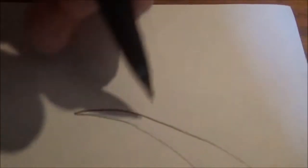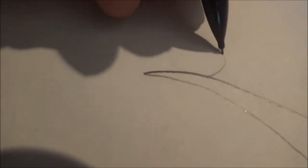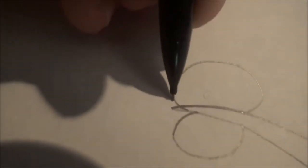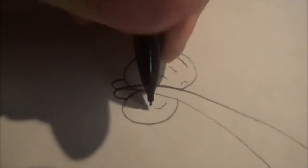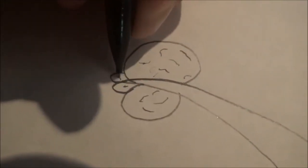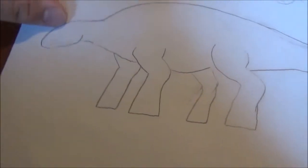Some people draw the tail club differently, but I tend to draw it like this: a large ball on one end, another large ball on the other end, and two smaller ones on the sides. Then you can just draw it with little dents and details like that. This is your basic outline for the Ankylosaurus, and now we're going to draw some of the smaller details.